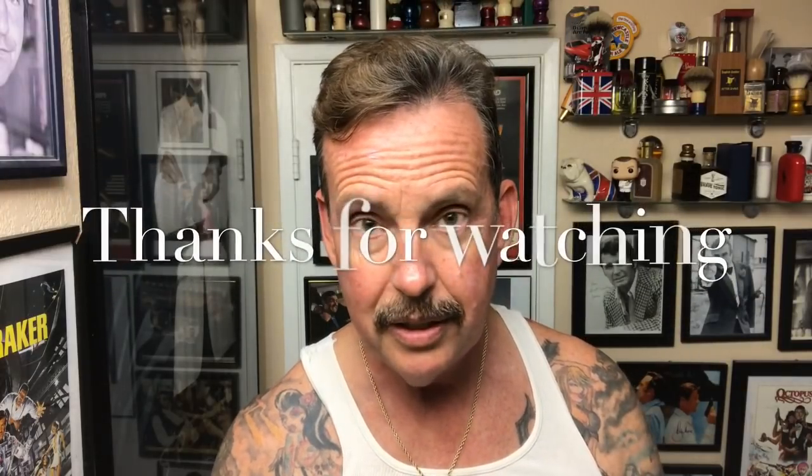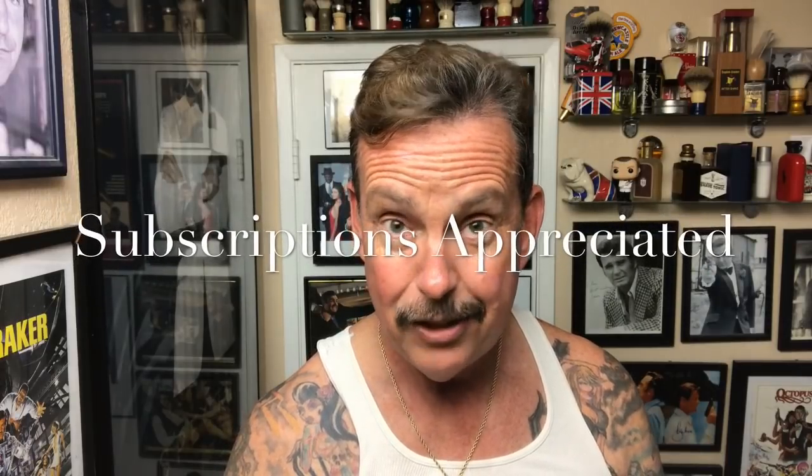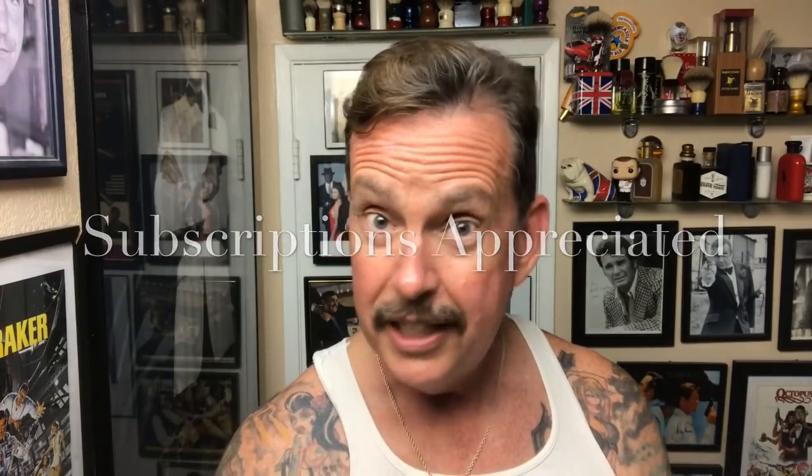Thank you for watching and thank you for putting up with me for another week. Have a great weekend — I can't wait to see Halloween tomorrow. I look forward to seeing you again in another shave very soon. Until next time, it's Ken Sirs. Have a great night, and your subscriptions are always appreciated. Thank you so much.